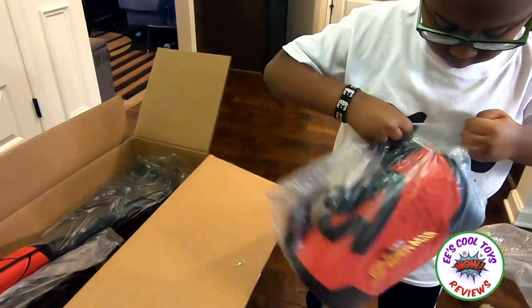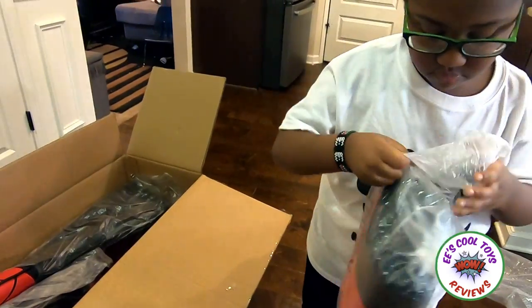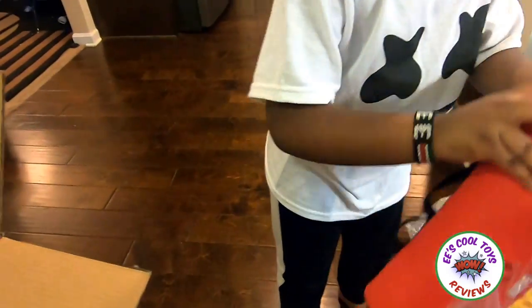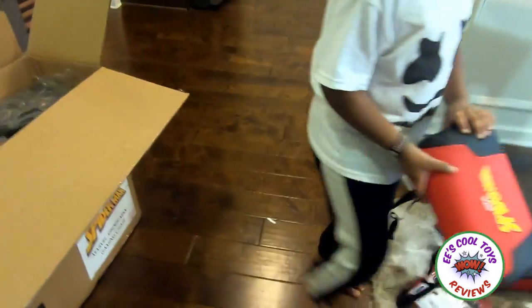The back seat! The back seat! Cut this up — what is this? Whoa! I don't know what is this! Oh! It's a head rest! Whoa!